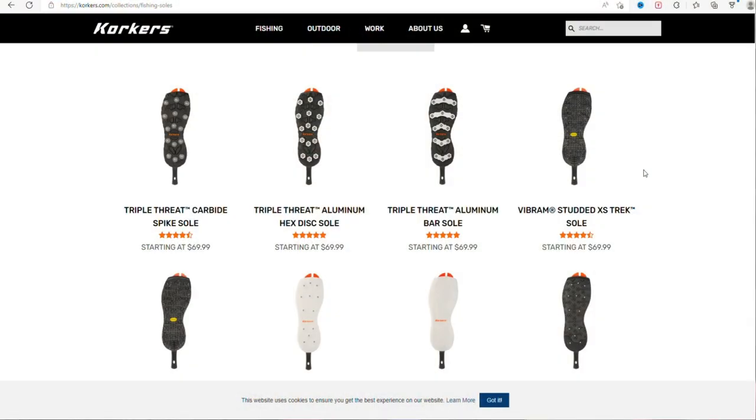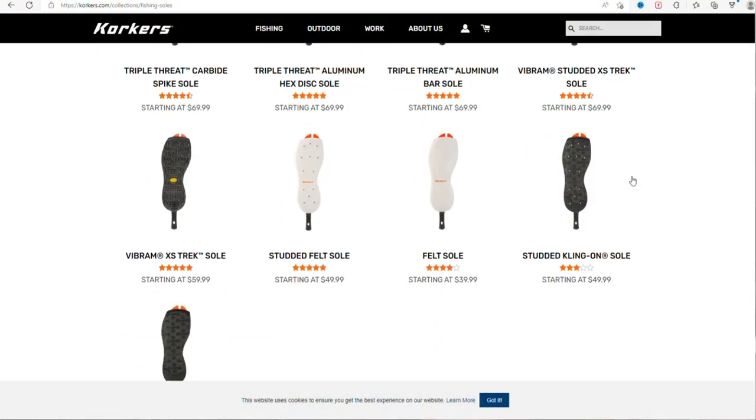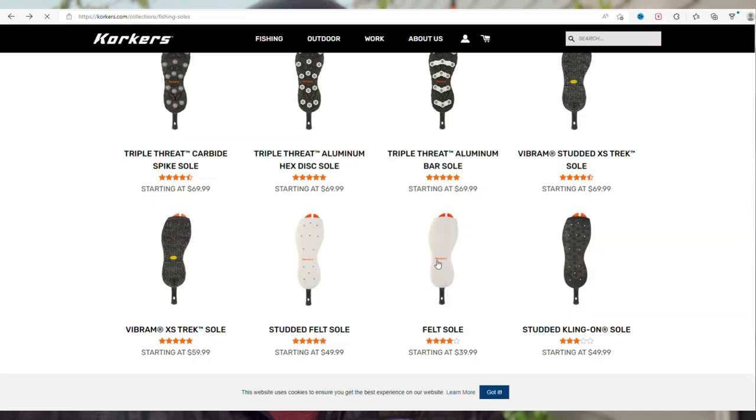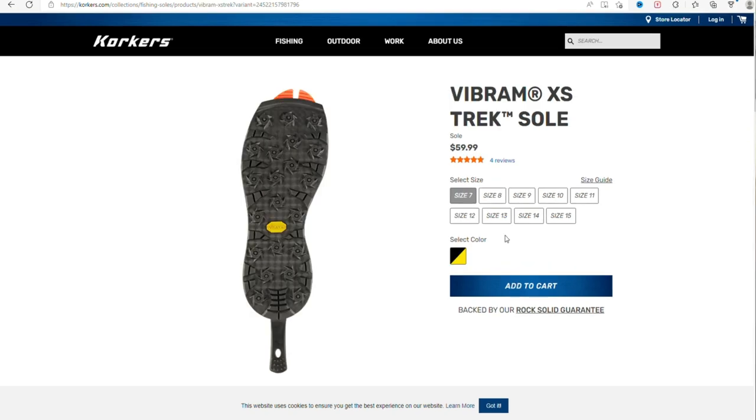They have so many different options on their website — options for pure felt, options for rubber, and options for some really severe grip.